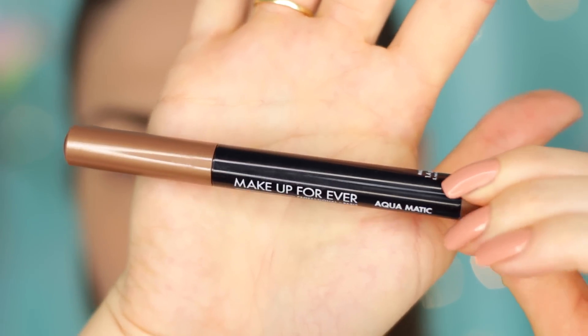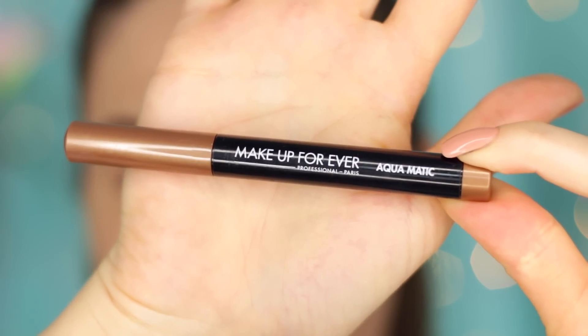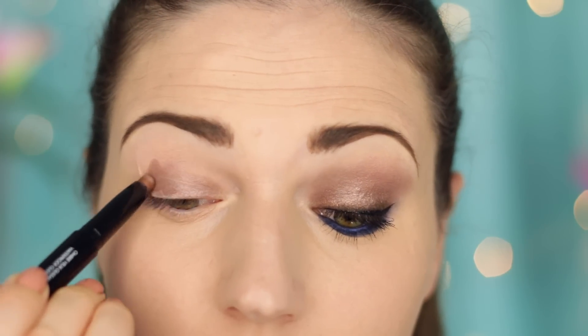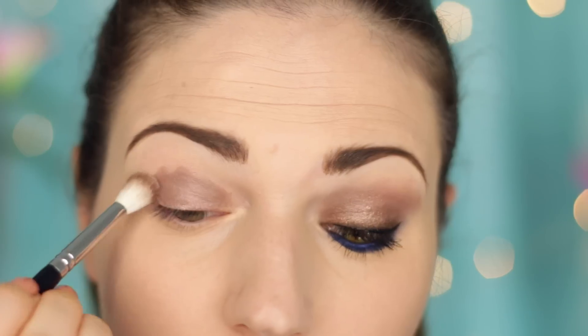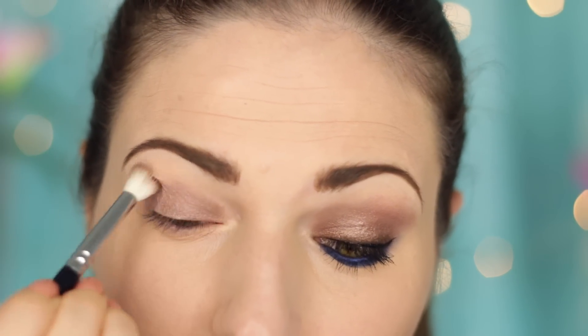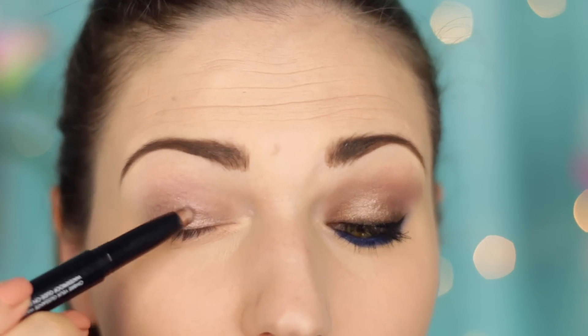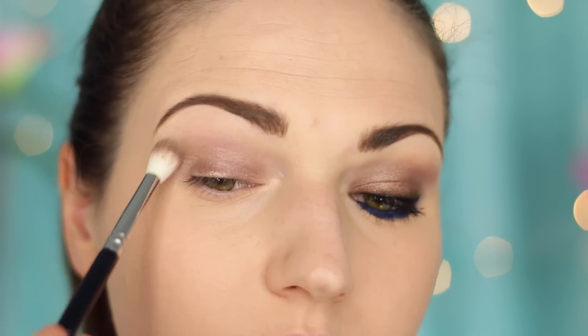For eyeshadow, I'm going to use the Makeup Forever Aquamatic Pen. This is like a cream eyeshadow in a stick form that sets. You apply it just like a stick — it's so easy. You still have enough time to blend it out with a brush, but then when it sets, it really sets. It is on there, staying put — so they're really waterproof. They're a great option and you don't even need to top it with powder eyeshadow because it looks really nice as is.